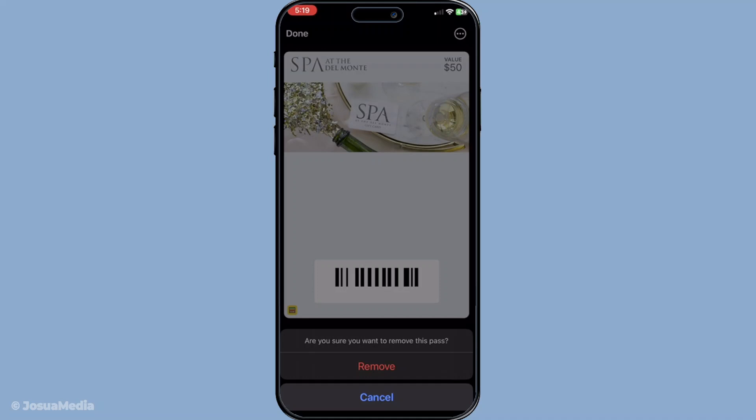Once confirmed the gift card will be removed from your Apple Wallet. And that's it — the gift card has now been successfully deleted from your wallet.